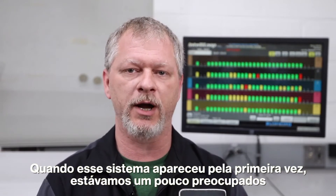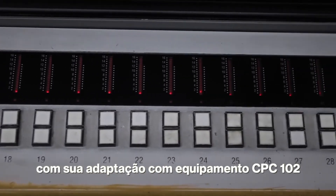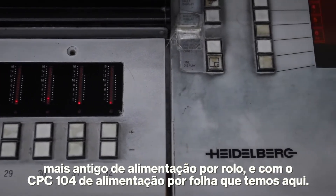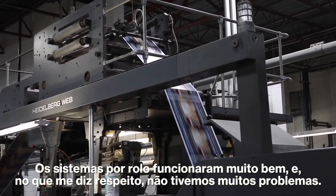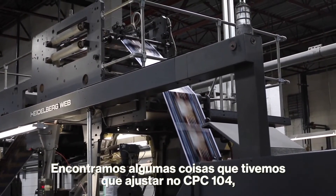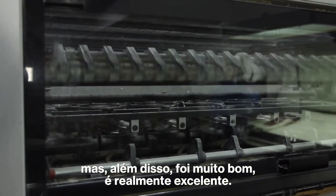When this system was first brought up, we were a little bit concerned about how it was going to retrofit in with the older CPC-102 consoles out on our web and the CPC-104 consoles we have here in sheetfed. The webs went very well as far as I'm concerned. We didn't have a whole lot of issues with them. We had a couple of things we had to tweak on the CPC-104s. Other than that, it was really excellent.